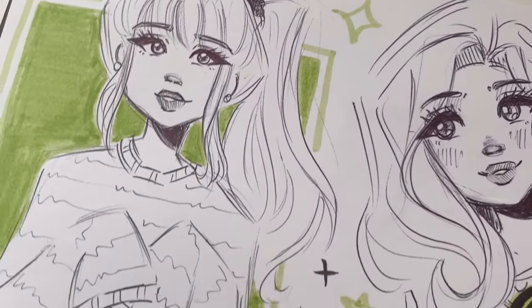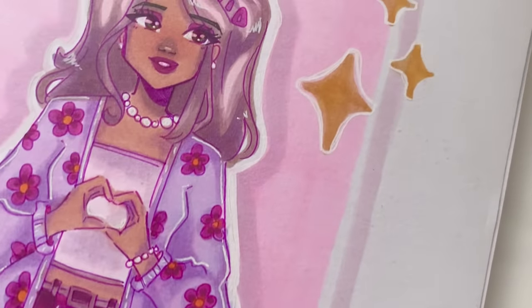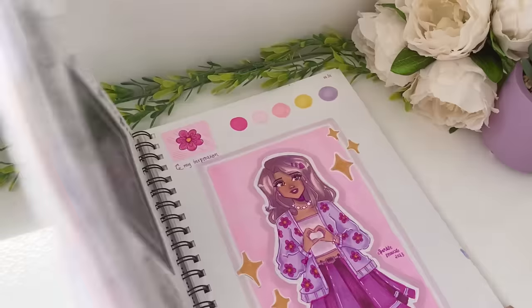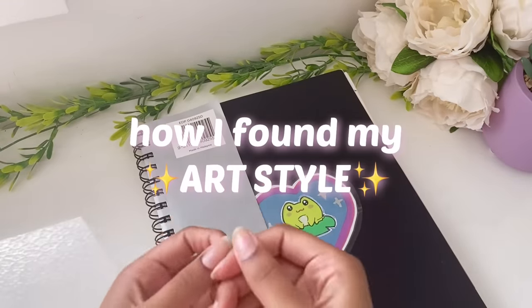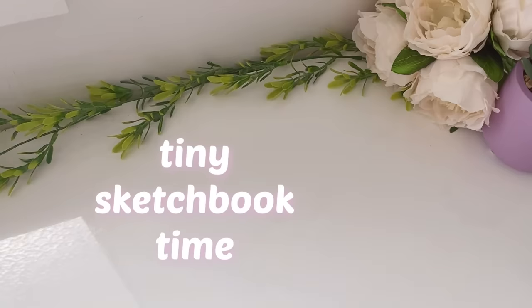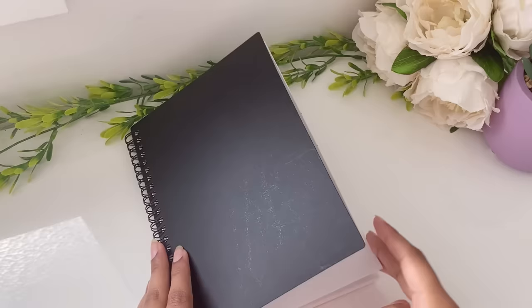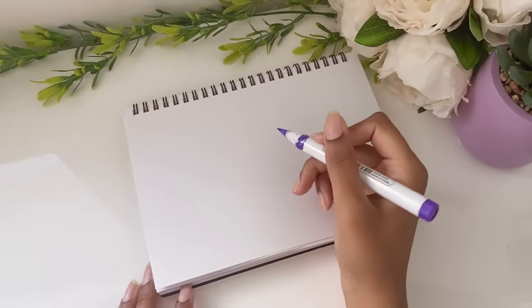So to start this off, we're going to try and get into my mind and how I kind of was when I was trying to find my art style as a very, very new beginner artist. One of the things that I liked was drawing in a smaller sketchbook — that kind of took a bit of the pressure off. So we're going to be switching to a smaller sketchbook to mimic my beginner artist self.